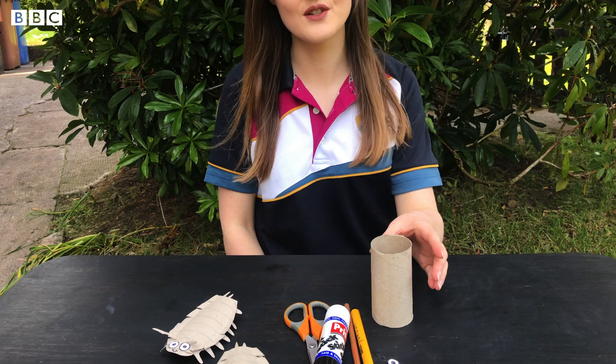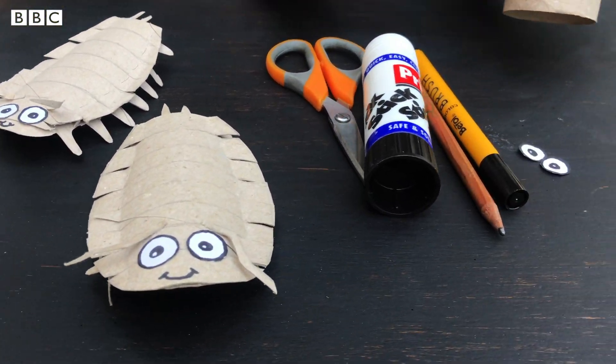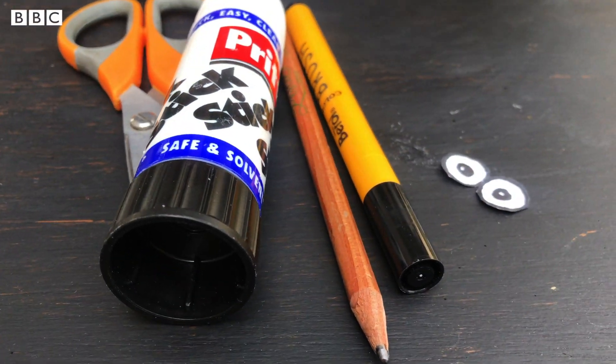All you will need is a toilet roll tube, some scissors, a glue stick, a pencil, a black marker, and some white paper or card so you can make your eyes.